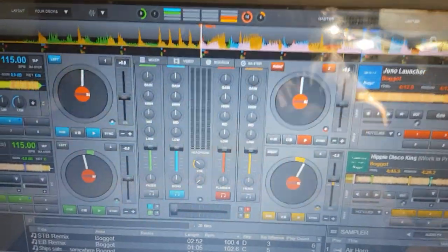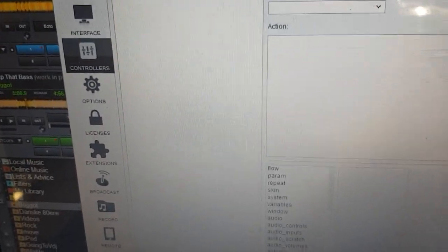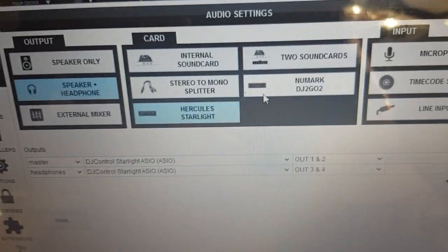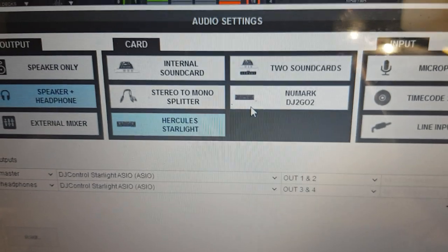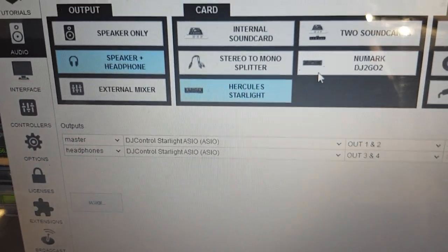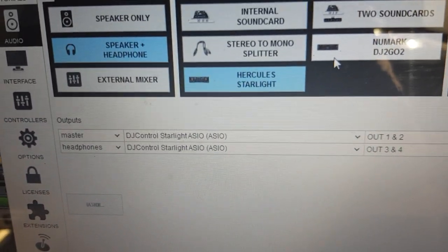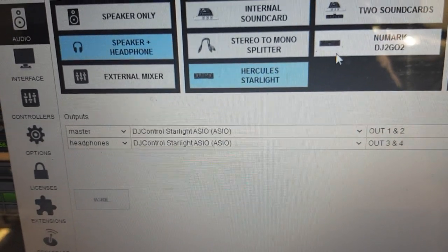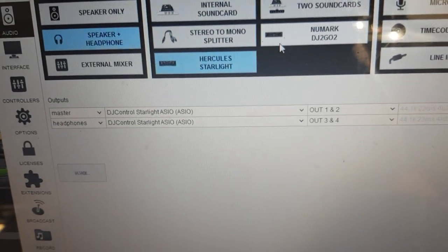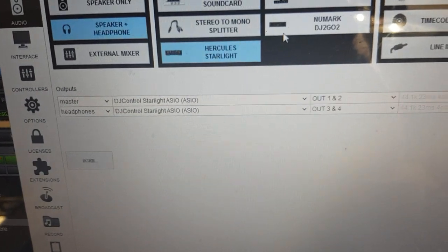You'll probably want to run 4-deck mode and then decide which controller to use as an output controller, because you only need one sound card really. For this setup you need one output for the headphones and one for the master route. In this case I've selected the DJI Control Starlight for both, because it has an ASIO driver. But the other one is just as fine, and you can mix and match — taking the headphones out of one and the master out of the other.